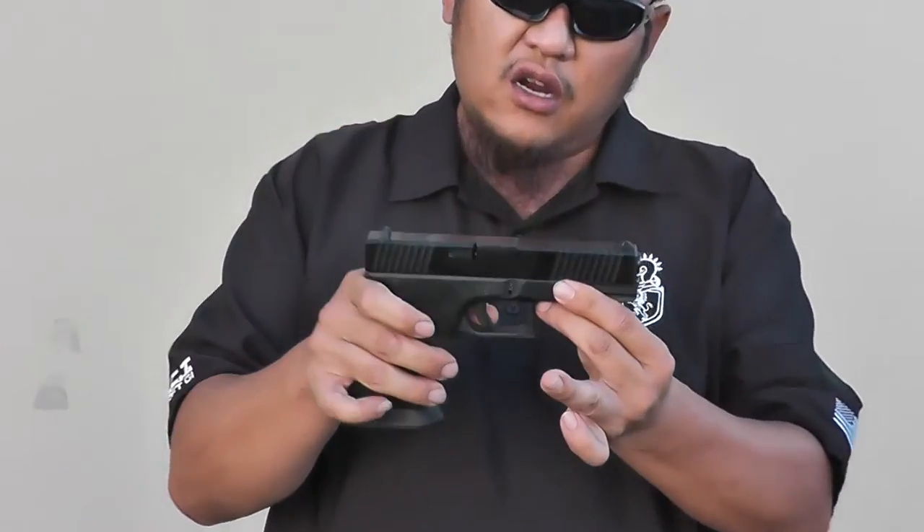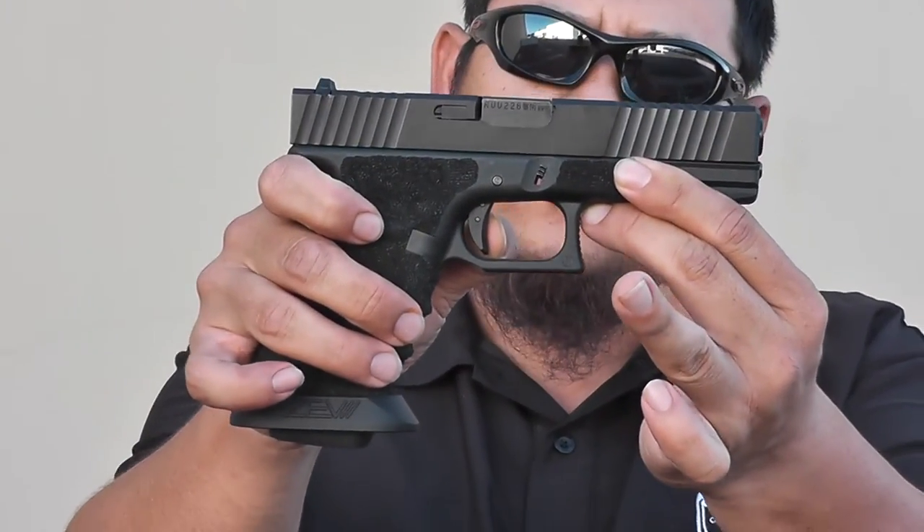Other enhancements I have are mostly on the trigger and the hop-up unit. The hop-up unit did need a lot of tuning to make it fly nice, straight and true, so we actually did some tuning on the hop-up unit. The trigger — if you take a look here — it's a real short trigger pull.